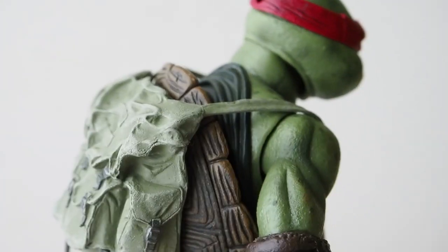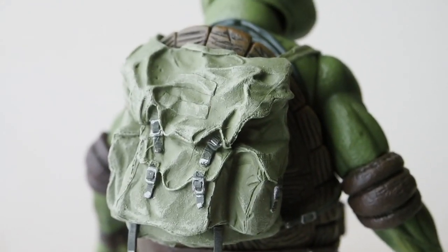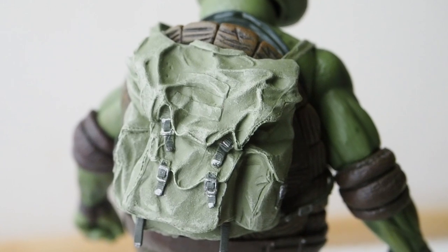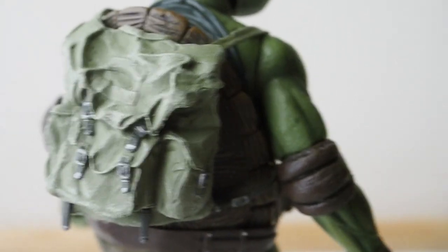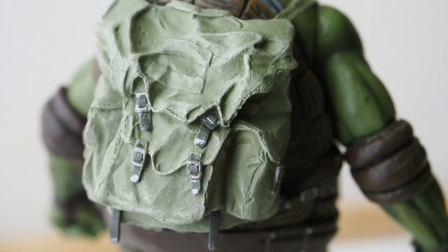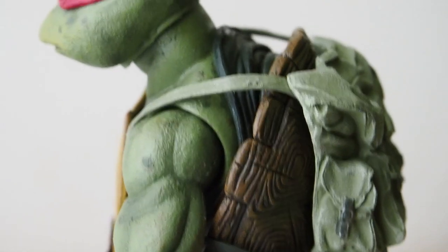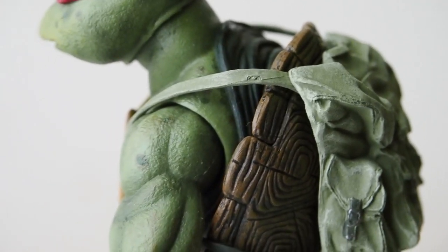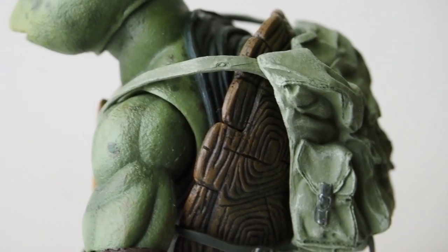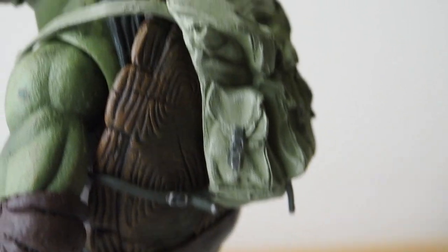Here's Raphael carrying the backpack. When you first get the figure out of packaging, the backpack is already on him over the trench coat. I took the backpack off because I prefer just the trench coat look, but the backpack is sculpted very nicely. There are rubber straps, so be careful with those — but even if they break it wouldn't be hard to fix.